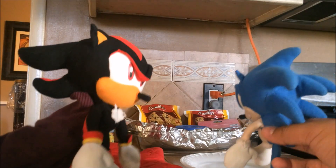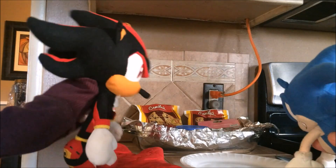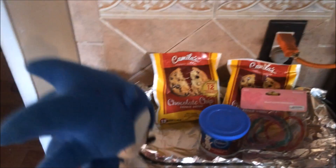Hey, Sonic. You got all the stuff to make the cookies? Hey, Shadow. Yeah, of course I do. It's all right there. Alright, great. Let's go make these cookies before Rouge and Amy come back. Alright, Shadow.